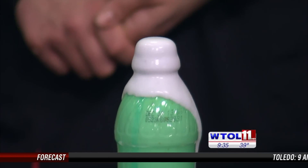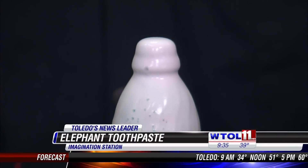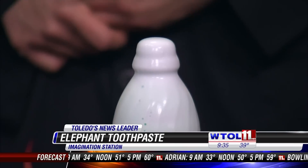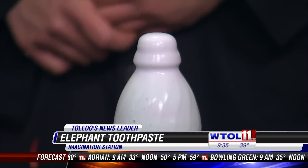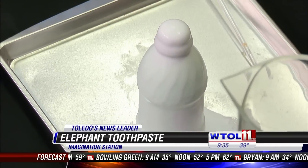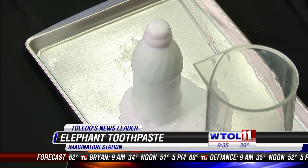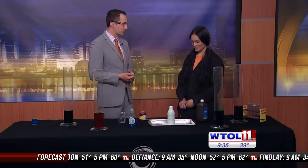If you want to do this at home, you can find the experiment on our website. It's simple ingredients — all stuff you would have at home. So that's pretty cool, but we're all for extreme science, right? Yes, we are. Do you want to see something you can't do at home? Yes, we do. Perfect.